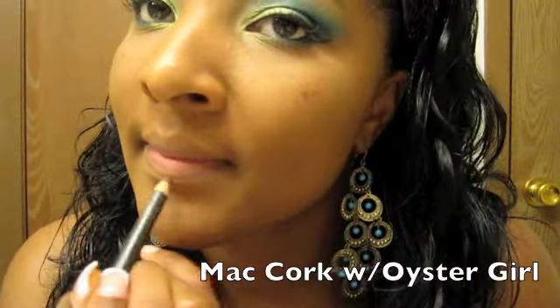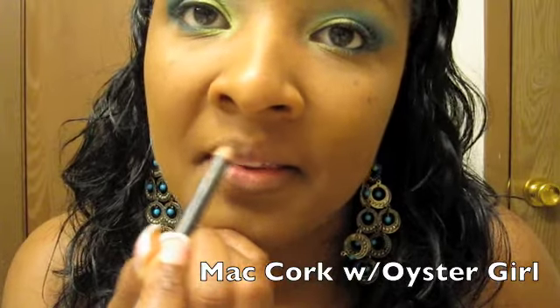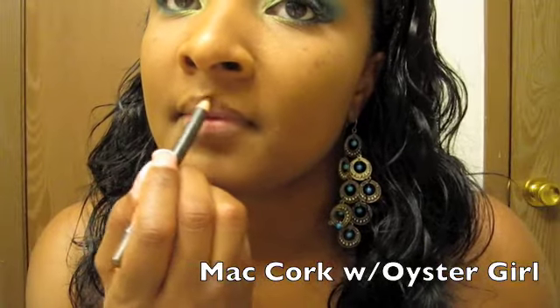I could not find my Kissable Couture tonight — I definitely would have used Peony with this look — but I'm going to settle for Cork by MAC as my lip pencil. With that I'm going to use Oyster Girl, which is always handy. I'm going to add Oyster Girl on top of that — I love it. You could add anything you want, it's totally up to you. See-Through is another one of my favorites.